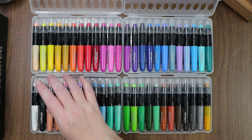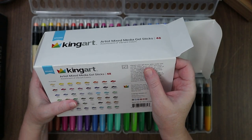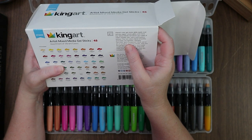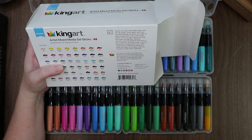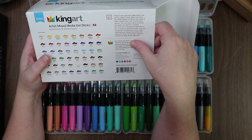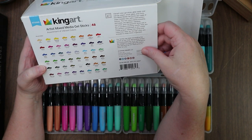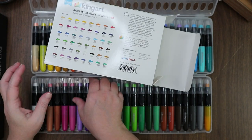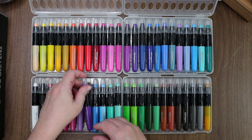Some of them are metallic — that's what I was trying to remember! On the box: 'vibrant color gel sticks glide easily over canvas, paper, wood, glass, and more. Made of water-soluble wax with a soft buttery texture. Rich colors blend smoothly and easily, are lightfast, odorless, non-toxic, and transparent. Work wet or dry to produce stunning results.' Storage cases included to keep sticks organized.